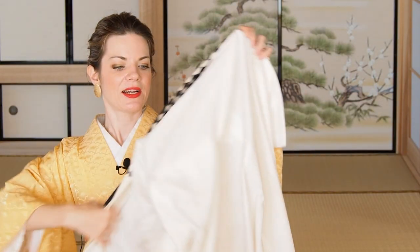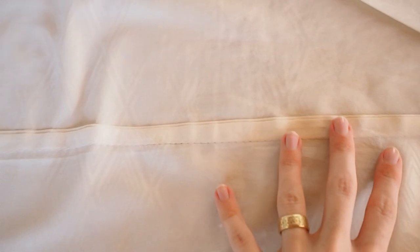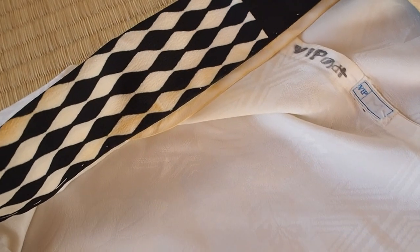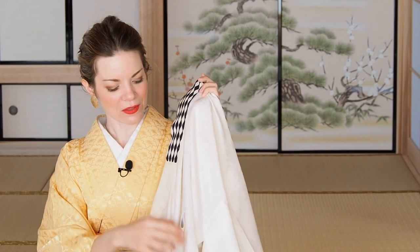So this is the nagajuban that is going to be dyed — it is pretty, pretty dirty. We'll see how it turns out. First of all I have to take off the haneri, and I'll also take off the emonuki that I always have sewn onto my nagajuban. Then let's go right to the washing machine. I hope this will work out.